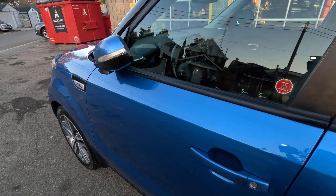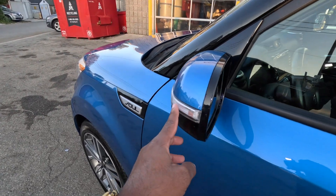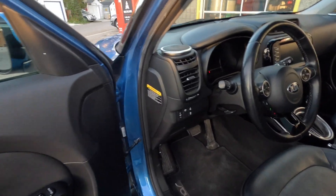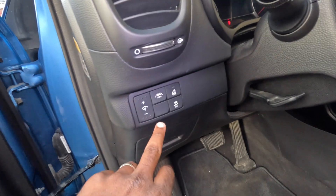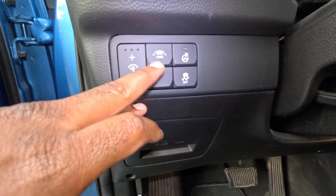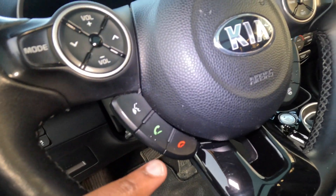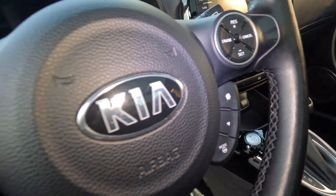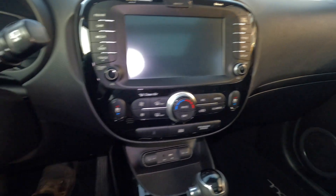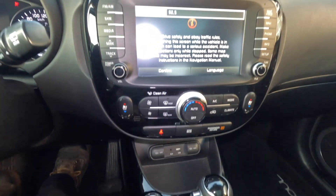If you push this button it locks the door with the key — keyless entry. Hit the button one more time and it opens the door. You can see the nice turn signals in the mirror, just a nice touch. Taking a closer look inside at some of the features: lane assist, traction control, heated steering wheel, Bluetooth, and steering wheel controls.